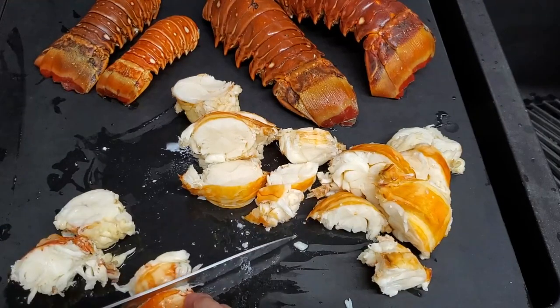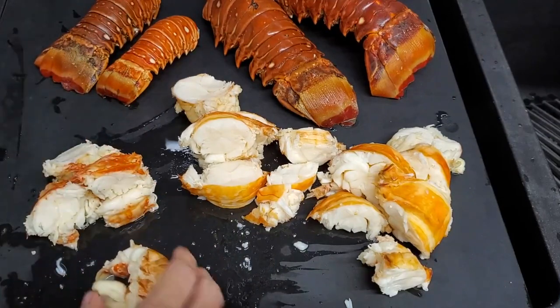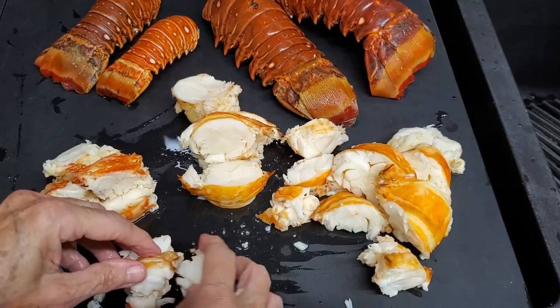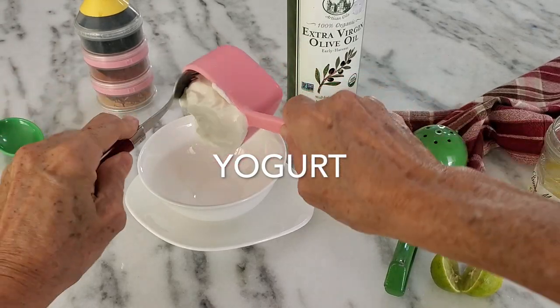We're gonna make two different recipes. One with an aioli that I make with yogurt, and the other with an amazing aged balsamic from Modena called Oro — O-R-O — because it has a subtle taste.